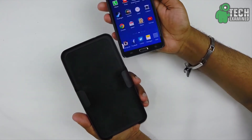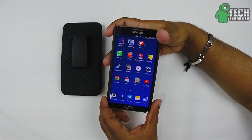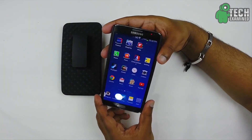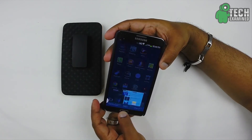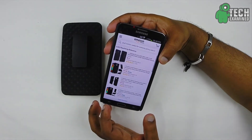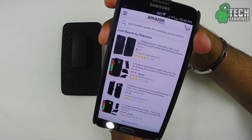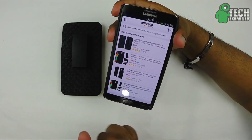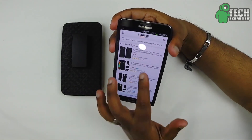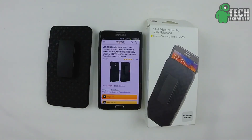This is a very nice holster case which I really like and still use today. I purchased it at the Verizon store at retail price, around $30, but I found it on Amazon for about $4.13 with around $2 shipping and handling. I'll put the link down below, so definitely check it out — it's a really nice case especially for that price, you can't go wrong. If you like this video please click the like button, comment, share, and subscribe. Peace!